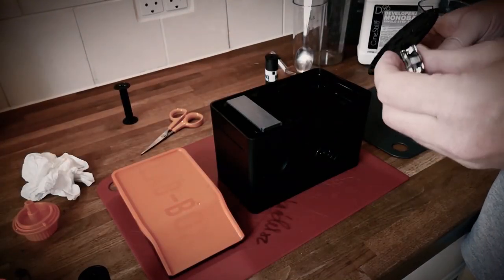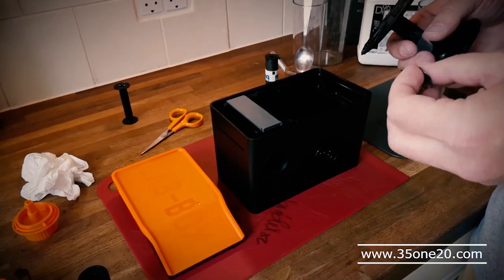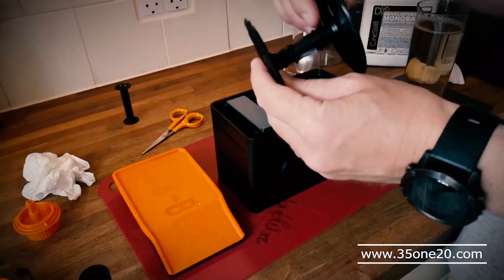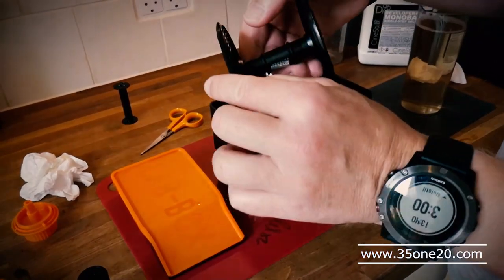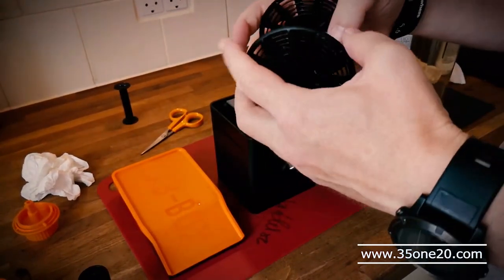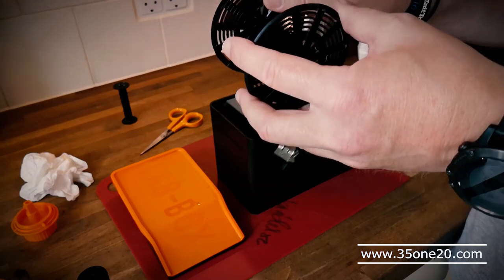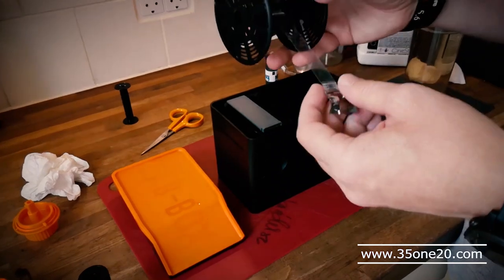I just did one development of a 120 film and it didn't turn out that good. The film was sort of all packed up in here, in the middle, not out, so the film touches itself. So the developer couldn't get in there, so I didn't get that film developed right.